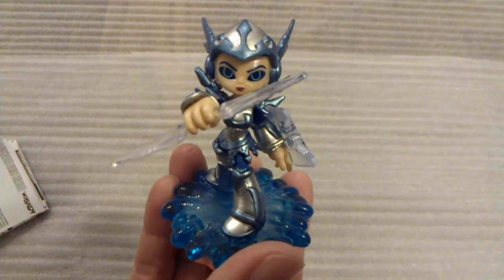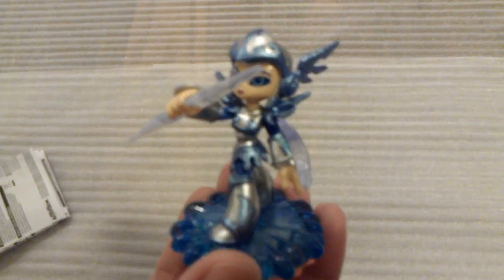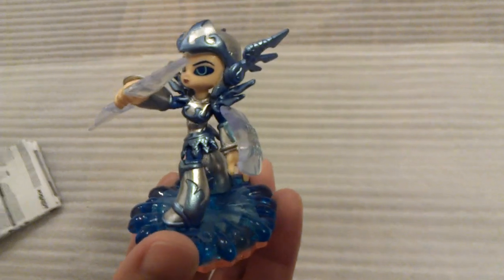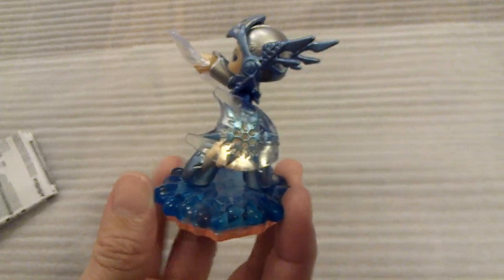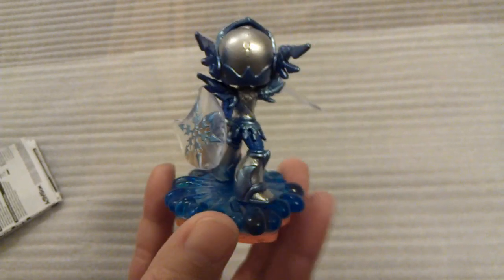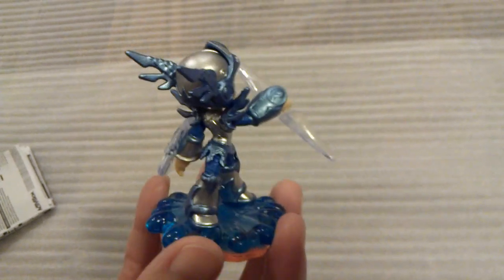Of all the new characters we've looked at so far, I think Chill might be my favorite. She's kind of like a valkyrie — she's got what looks like an ice sword and an ice shield, a cool winged helmet, and she's standing on a plume of water.